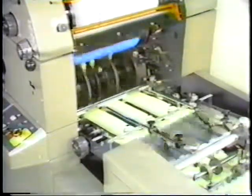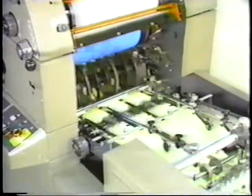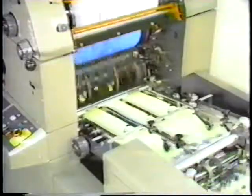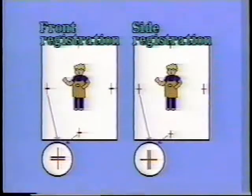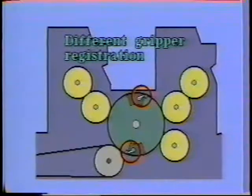During the printing operation, registration is one of the items that affects printing quality. There are different kinds of poor registration, for example, poor front and side registration. Also, with a machine that has a double diameter impression cylinder, poor registration due to the two grippers being not properly or identically adjusted will be caused.